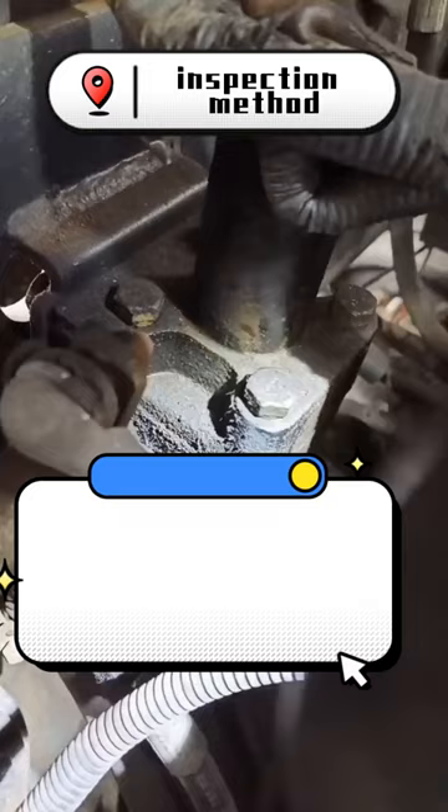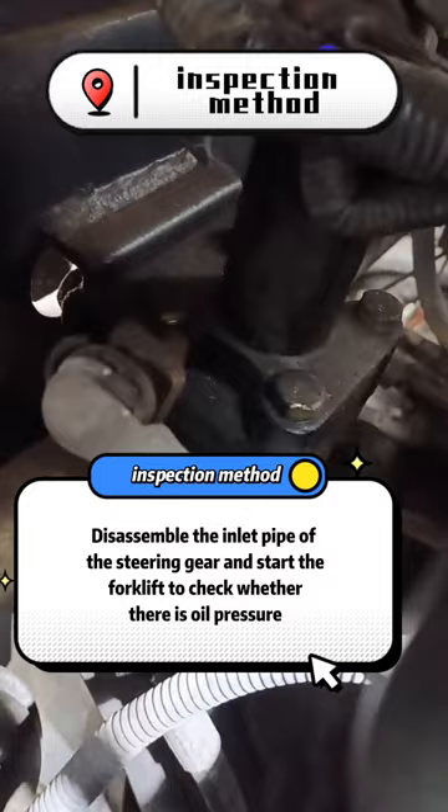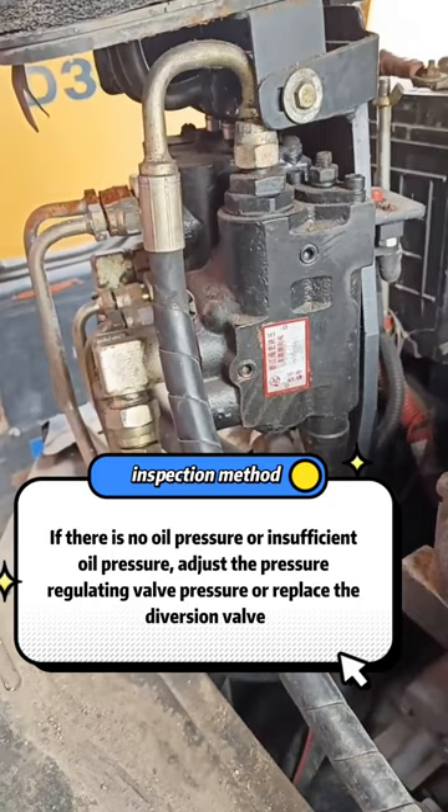Disassemble the inlet pipe of the steering wheel and start the forklift to check whether there is oil pressure. If there is no oil pressure or insufficient oil pressure, adjust the pressure regulating valve or replace the diversion valve.